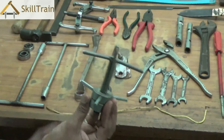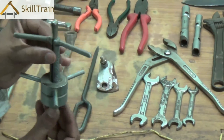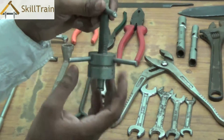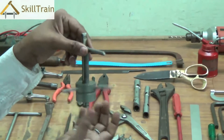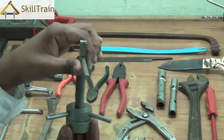The first tool we'll understand is called a bearing puller. A bearing puller is a tool that's used to remove the bearing from any electrical equipment. For example, a ceiling fan would have a bearing inside it, and in order to remove that bearing, you will need a tool like this because it cannot be removed easily. For that, we use the bearing puller.